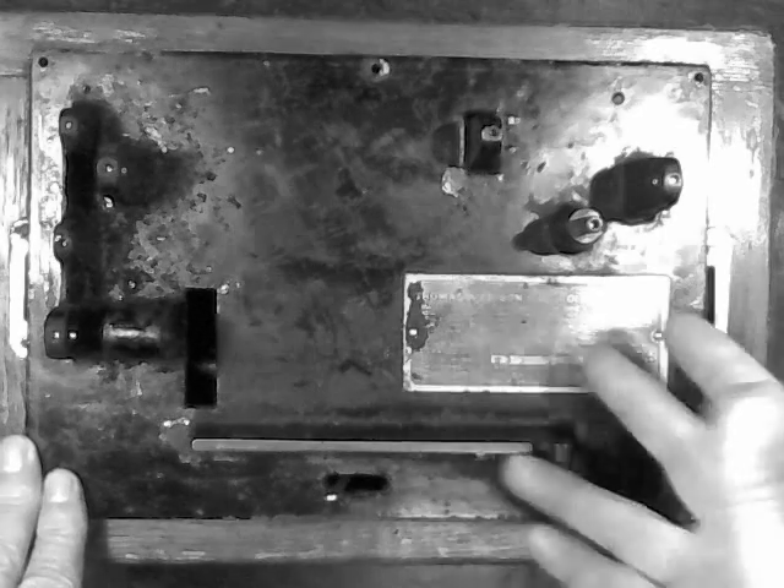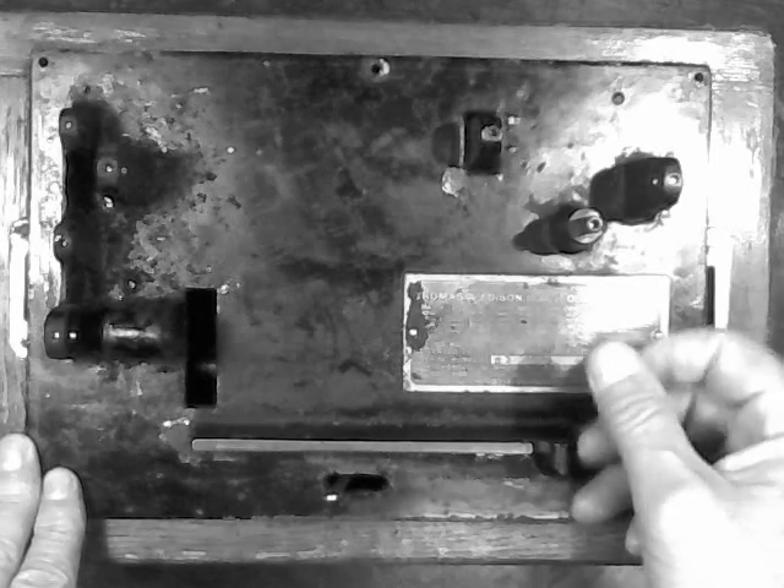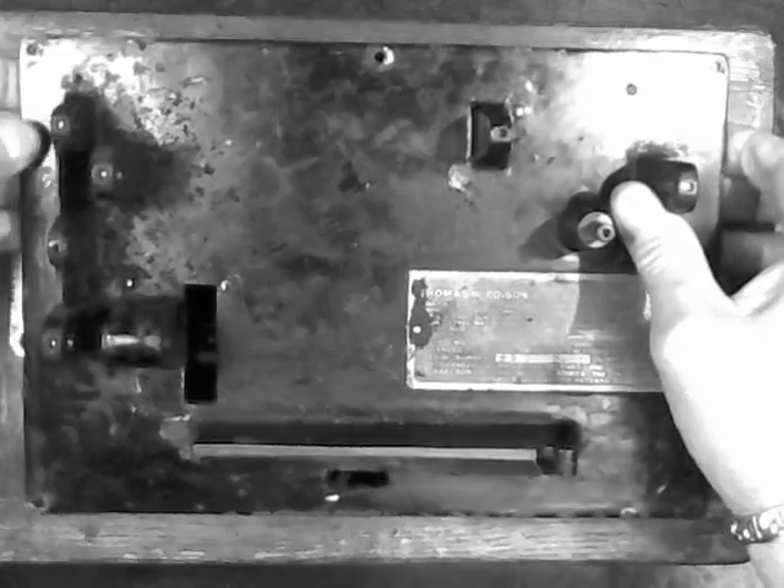Make sure your crank is removed. And one thing I really have to caution anybody working on an Edison cylinder phonograph: don't attempt to do anything to this machine with the motor wound. Don't try to do anything to it until you really, really know this machine well. Let it run down before you do anything to it. Don't attempt to even turn a screw with the motor wound. Always let it run all the way down — there's a tremendous amount of power in that spring, and if you inadvertently trip the crank or the ratchet, it will instantly unwind and break the mainspring.